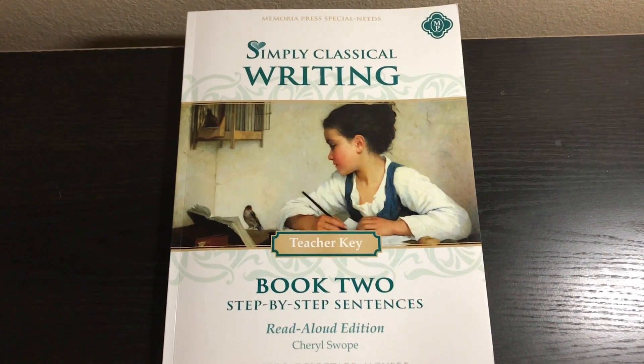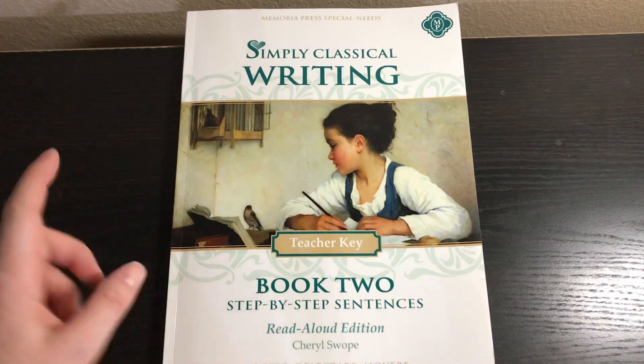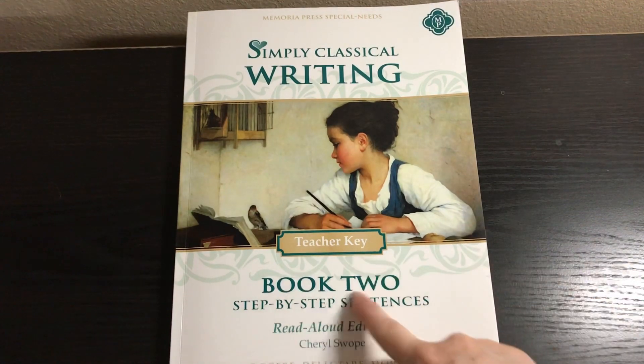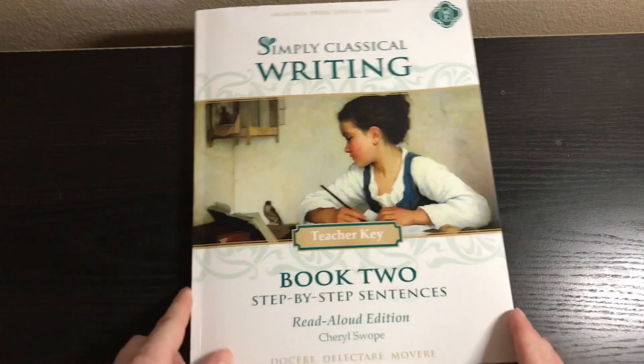Hi, this is Natasha from Wymo Homeschool and I have Simply Classical Writing Book 2 Teacher Key by Memoria Press. Please note this is the read aloud edition — there is also a Bible edition. This particular book goes with the Simply Classical 3 program, which I know can be confusing because this is book 2, but nevertheless it goes with the Simply Classical 3 program. You could use this totally on its own and I'll talk about that.